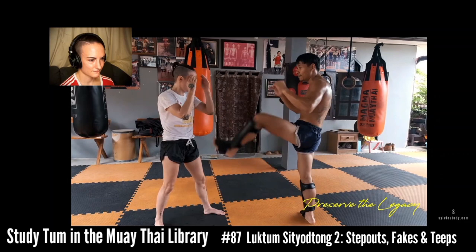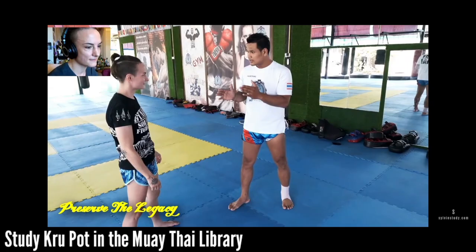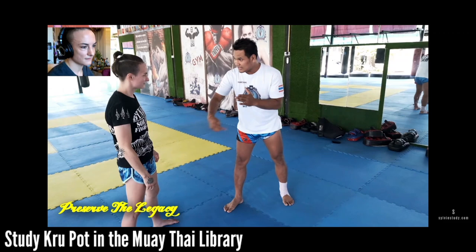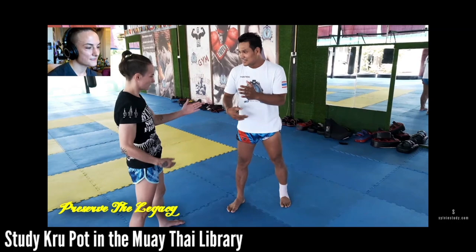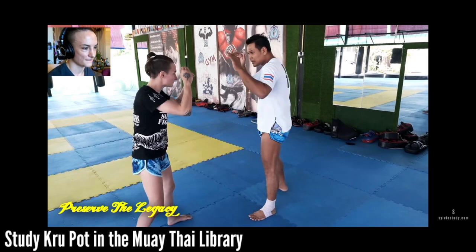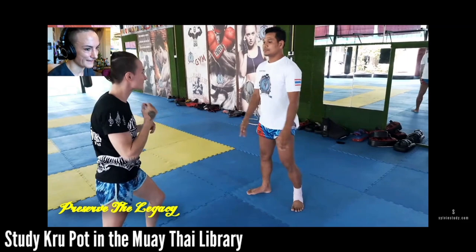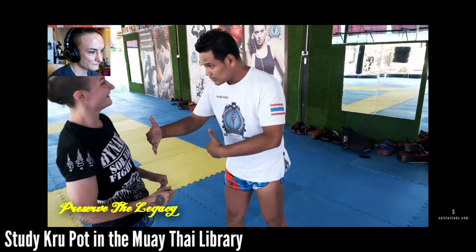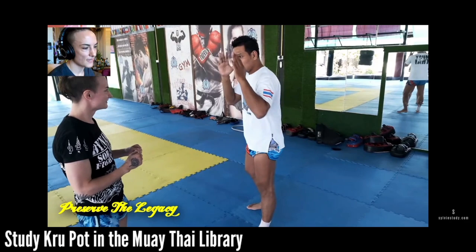Look how pretty his teep is - we're faking teeps right now, but his actual teep is so beautiful. He's showing that if I'm right-handed and my opponent's right-handed, I want to throw my left knee because that's the open side. It is astonishing to me, now that I know about the open side, how little we are taught this in the West. It's so big and so important in Muay Thai in Thailand, and it took years to even be pointed out to me by Karahat in the Muay Thai library. If you want a knee, you have to come close - he steps away so I have to walk into the knee, showing you need weapons while closing distance.